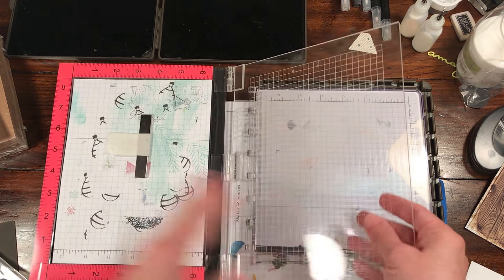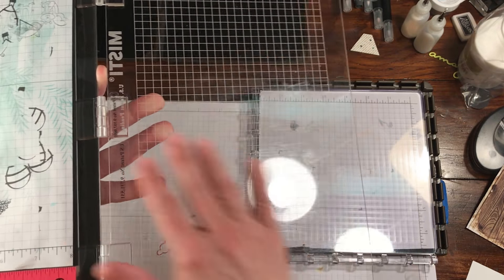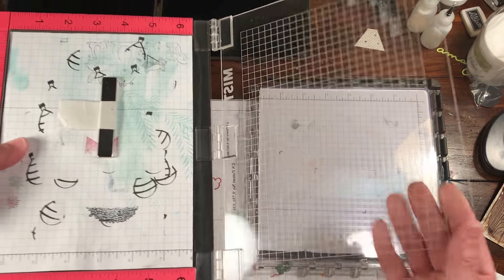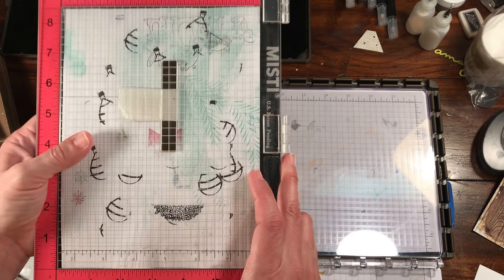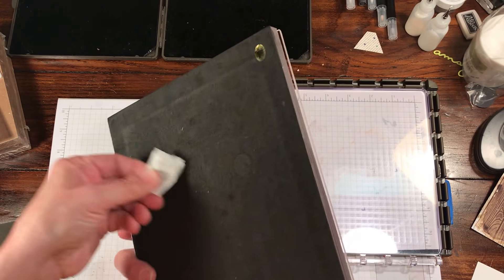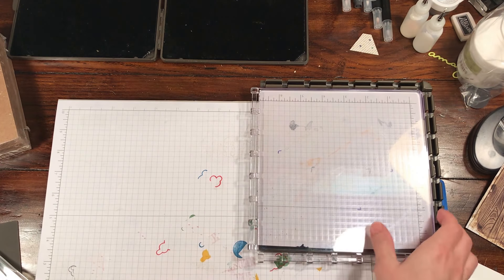You can do line patterns with the MISTI - you ink it up - but you have to be careful with cleaning it because the grid lines are not etched into the door. On the Stamparatus the grid lines are etched in, so you cannot ever wipe them off. If you own a MISTI you want to be careful what you clean it with because you can remove the grid lines.